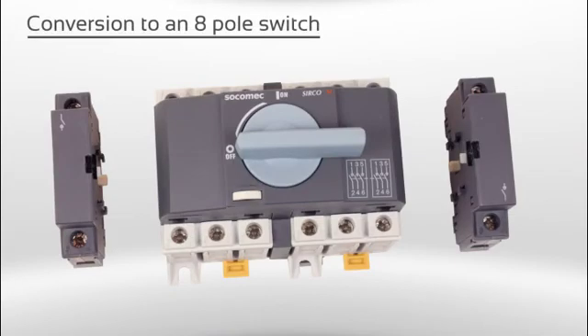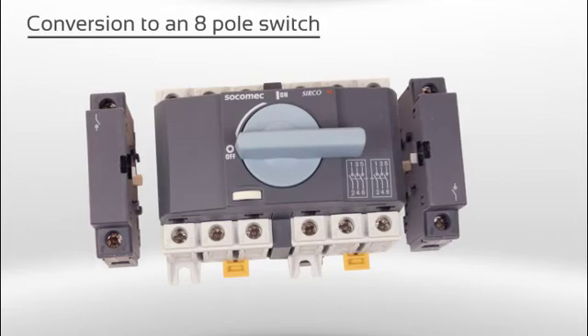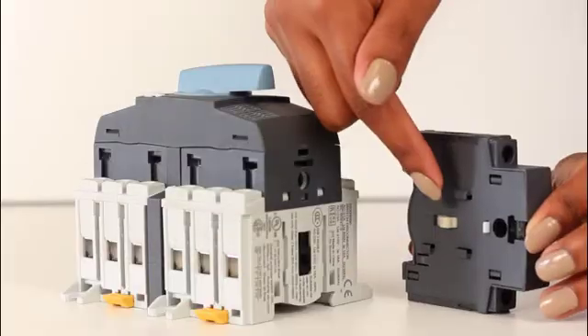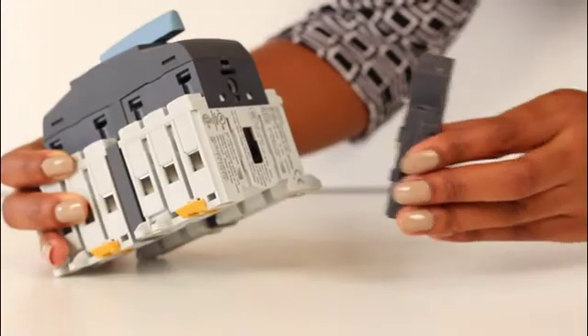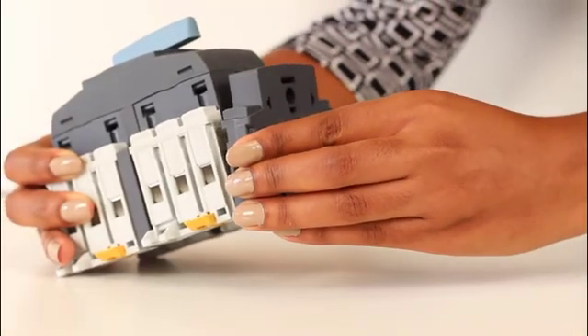The conversion of this six pole switch to an eight pole switch requires a fourth pole on each side of the two assembled switches. Align the pin with the mechanical guides and applying some pressure slide the fourth pole to the top.